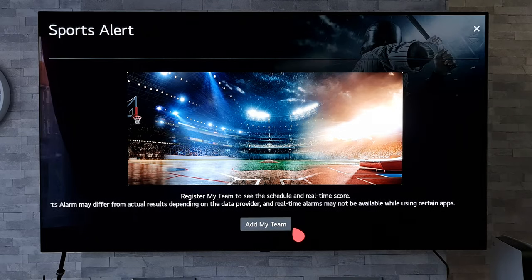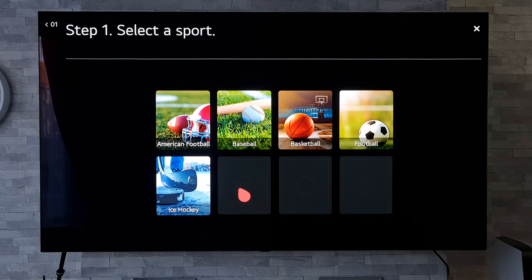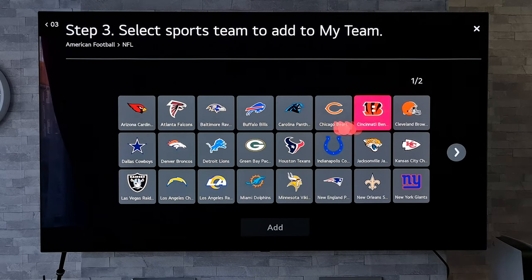Next we're going to go to Add My Team. This will bring up a number of different sports including American football, baseball, basketball, football, and ice hockey — though this will also depend on whereabouts you are in the world. So let's click on American football, then we've got NFL. Click on that and it brings up all the American football teams.